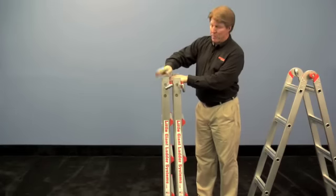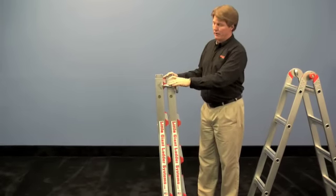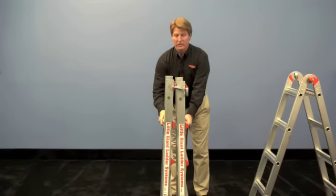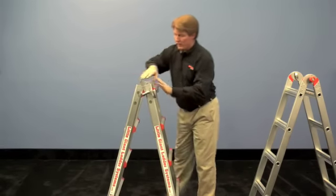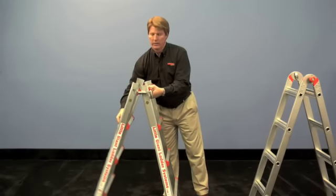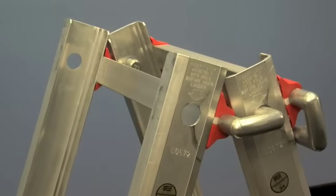Then take the pins from the back half of the ladder and lock them into the front ladder so now they're hooked together. As you spread them apart, you want to make sure that this front ladder sits down a little bit so that it's kind of up against that orange rung cap so that it gets the proper flare.